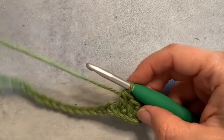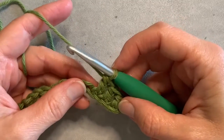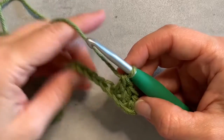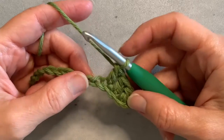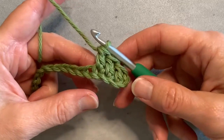Today I'm going to show you how to carry your yarn when you're doing a project where you change colors often and you don't want to cut off one color before you start another and weave in all your ends. This can be a great way to avoid all those ends and make your project a little easier.